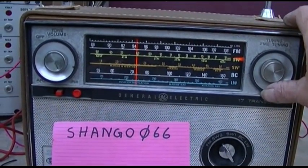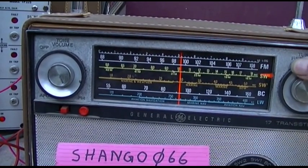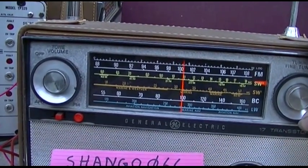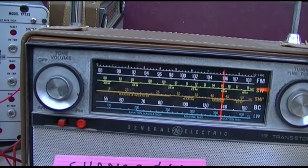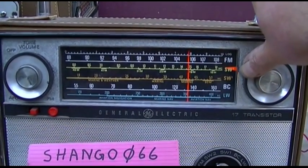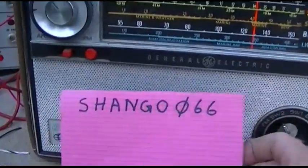WWV will be on 2.5, 5, 10, and 15 megahertz. Yeah, I think that volume control is shot.